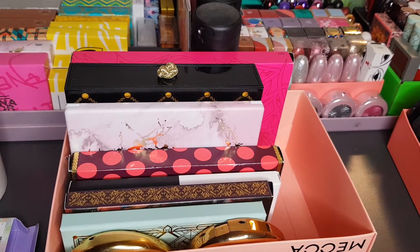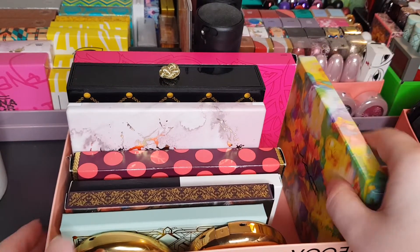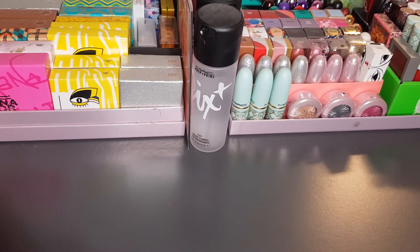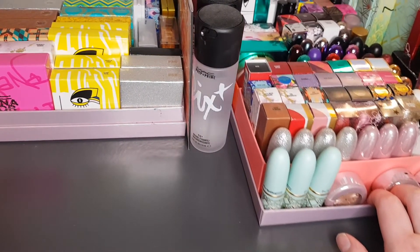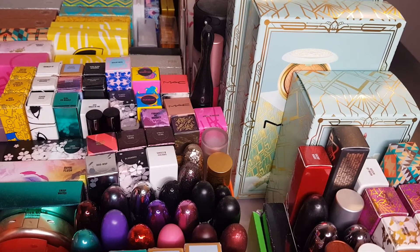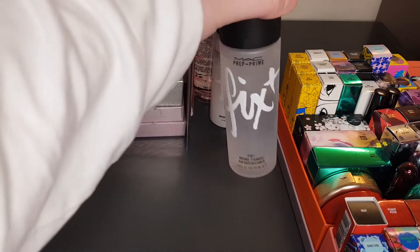So that is the eyeshadows and some of the powder palettes done. I'm now going to bring out some of the things on the far right-hand side. I'll move everything over so it's easier to look at. You know what — I'll just get these Fix Pluses out of the way first to create some extra space. I've got some original Fix Plus in the front.